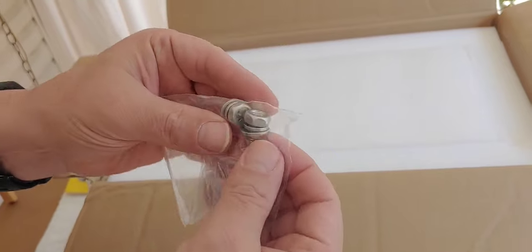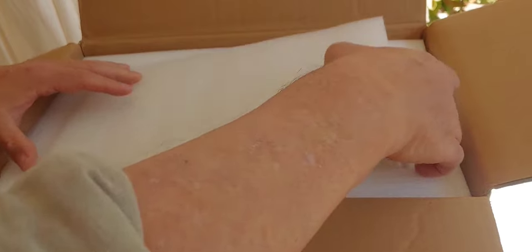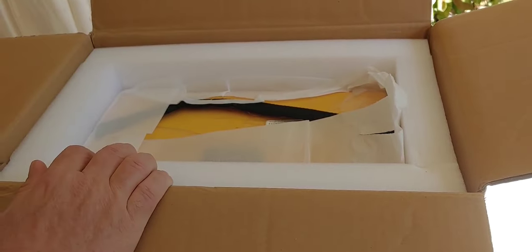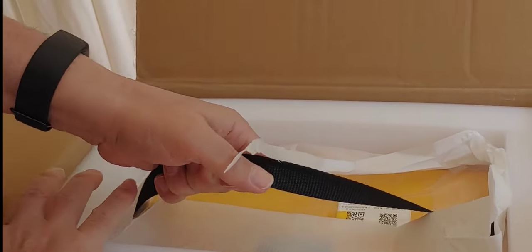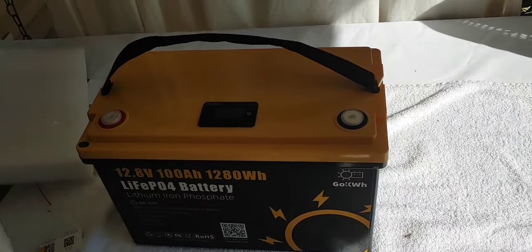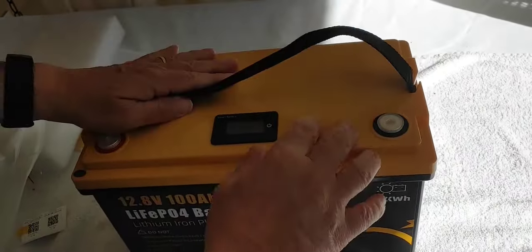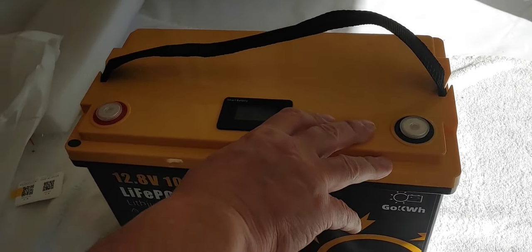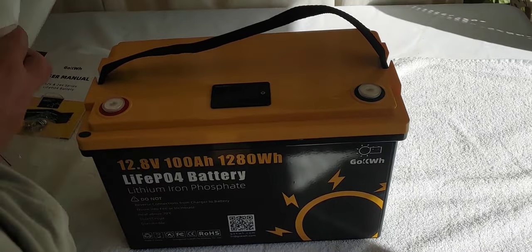We have some M8 bolts here, which we'll check into in just a moment. It was hard to get out of the box, which is good — it means it was packed really well. It was in foam, really tight. So that's good.